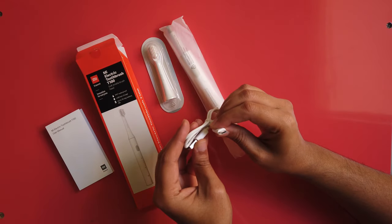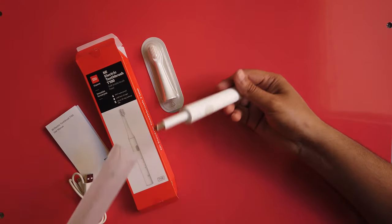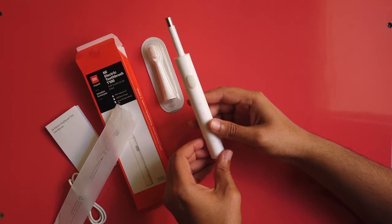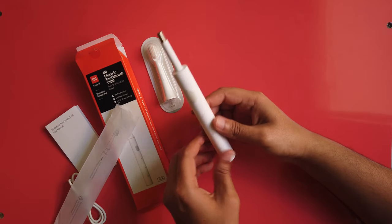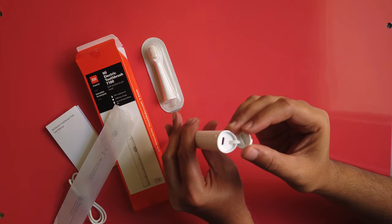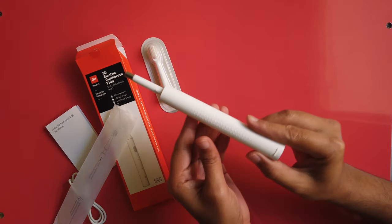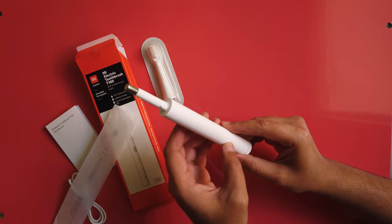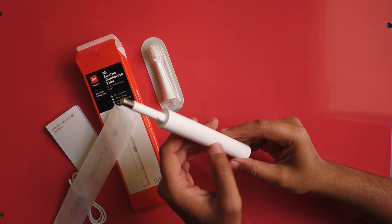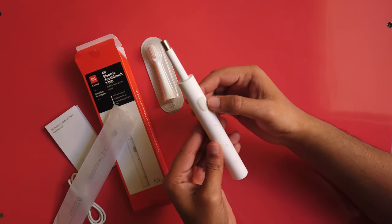The charging port is micro USB type. This is the brush. In the bottom it has the USB charging port. For handling, they have provided a design which makes the brush sturdy when you are using it.